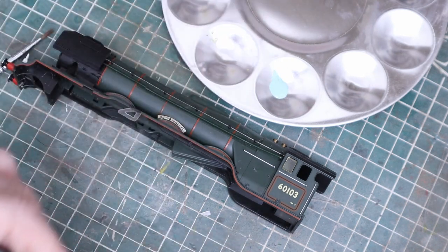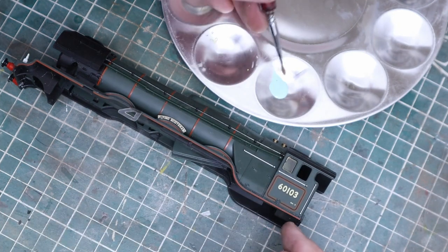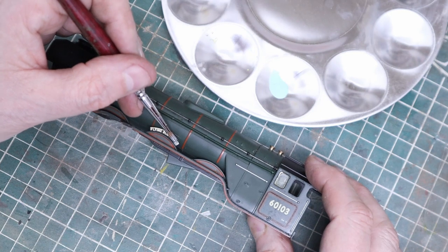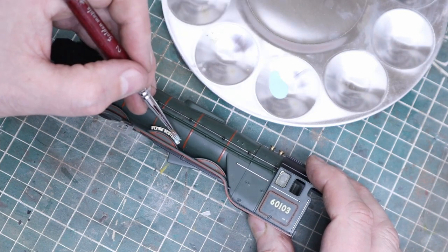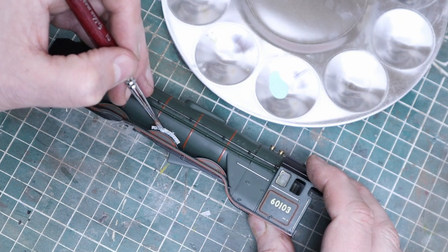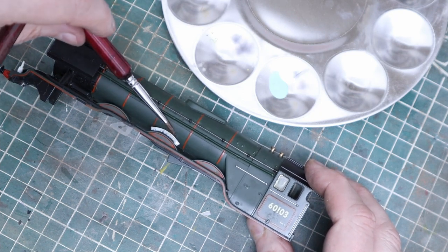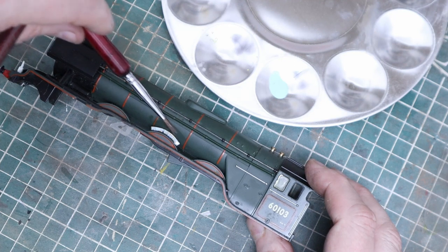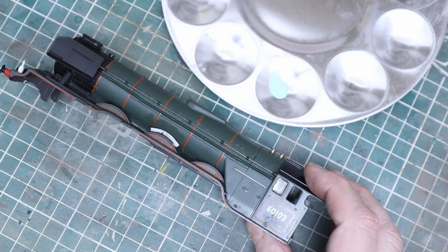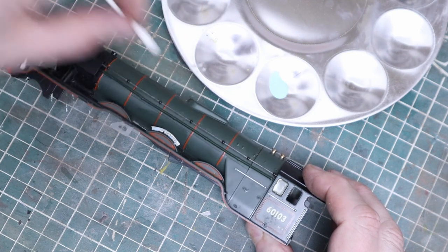The Flying Scotsman name badge — I didn't get replacements for those, so I thought we could probably mask it up. I'm using liquid mask from Vallejo, which dries pretty much clear. We'll dab it on as best we can and leave it to dry for about 30 minutes. You'll know when it's dried because it goes clear.